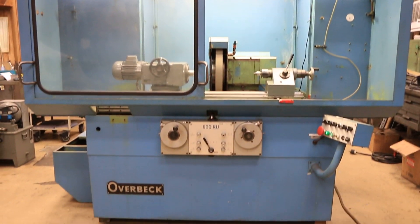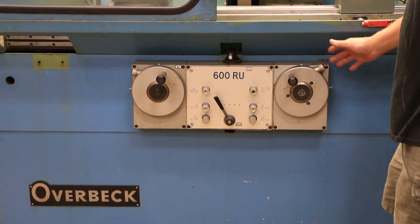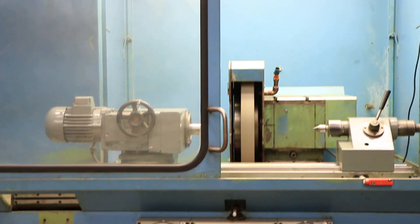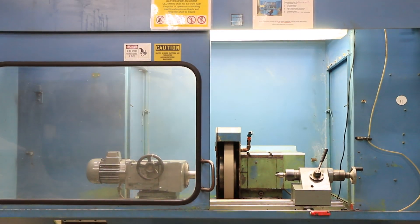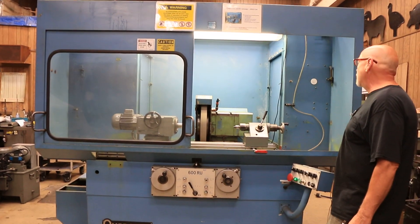Today we're going to demonstrate the Overbeck model 600 UR. This is a hydraulic grinder. There could be an ID attachment installed on it at a future date if you were to find one, but we are offering it only as an external grinder.